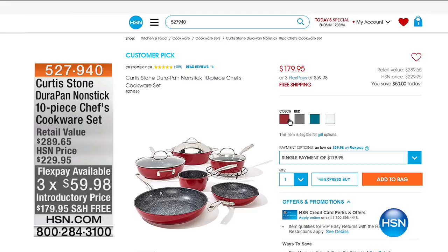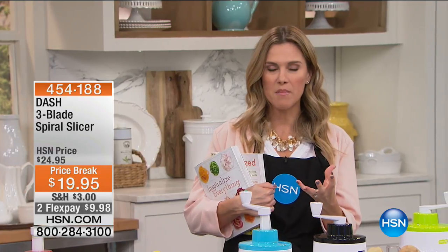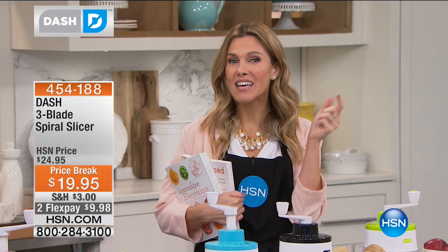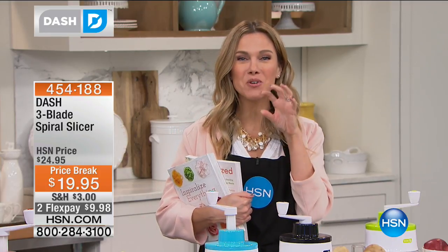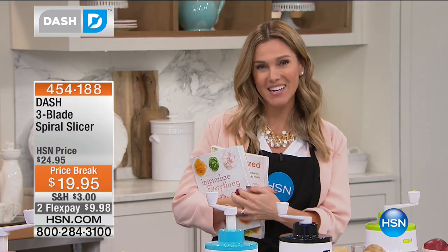We're spending the whole time in the kitchen because we want to help you eat healthier. We want to help you cut down your prep time. I want you to enjoy the time in the kitchen. And I'm going to help spiralize your life back into control, help you eat more of your vegetables with our Dash three-blade spiralizer.